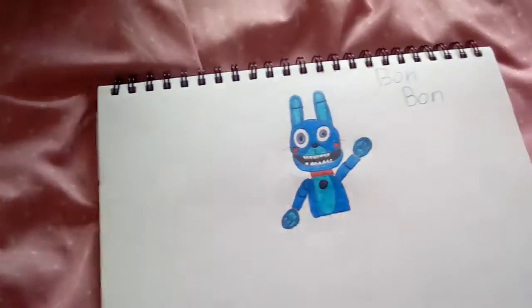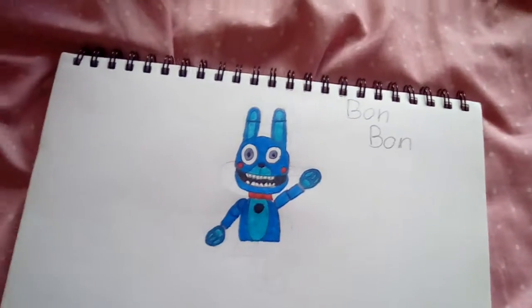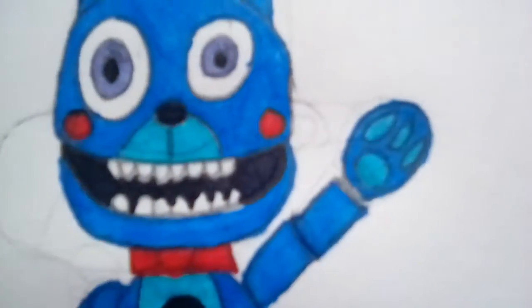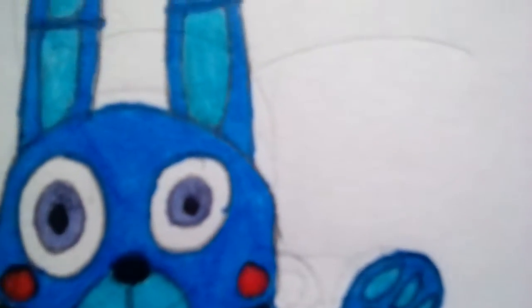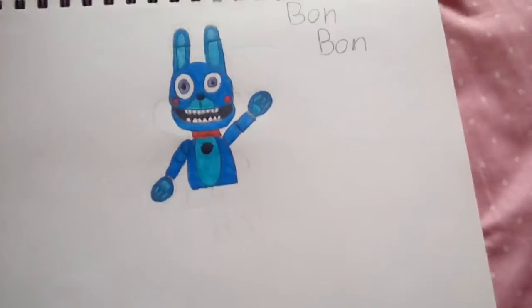So the first one I made — well, the second one — I have another drawing somewhere else. This one is Bon Bon, and his eyes. Just look at him like this. He's cute. I can't believe I drew my first drawing perfectly fine.